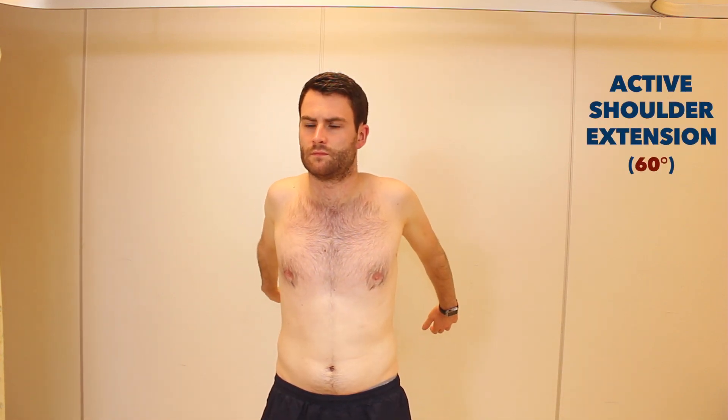We're going to start by bringing our arms forwards all the way up and back as far as they'll go. Fantastic. Now arms out to the side, all the way up. Now bring them back across your body as far as they'll go.